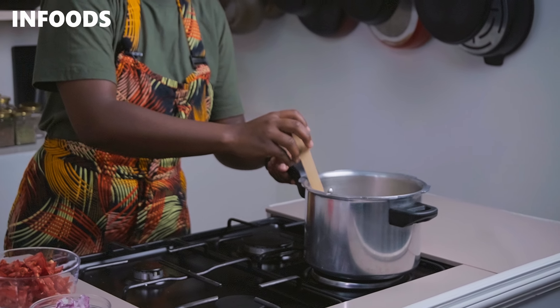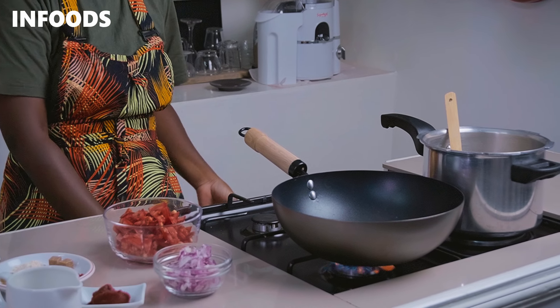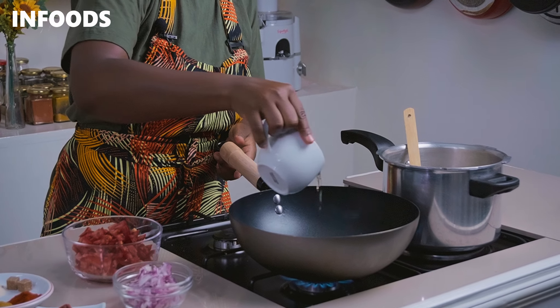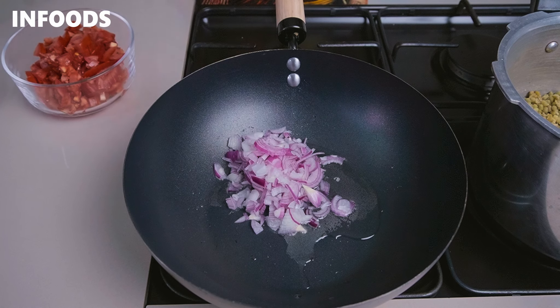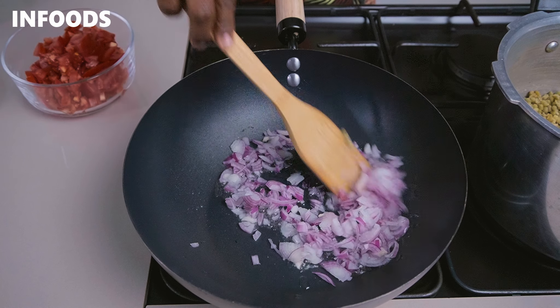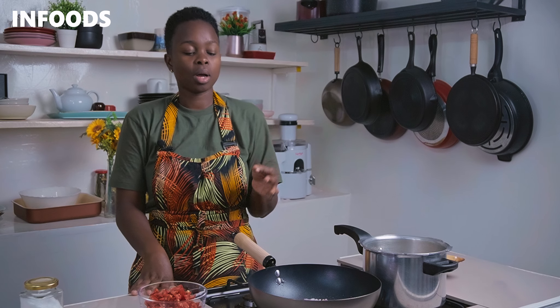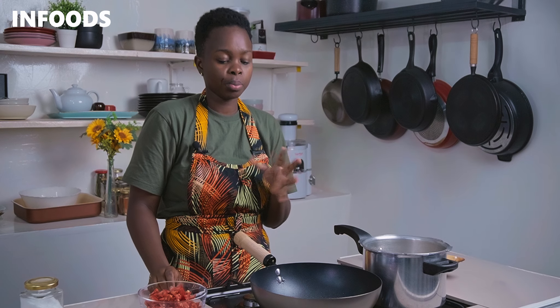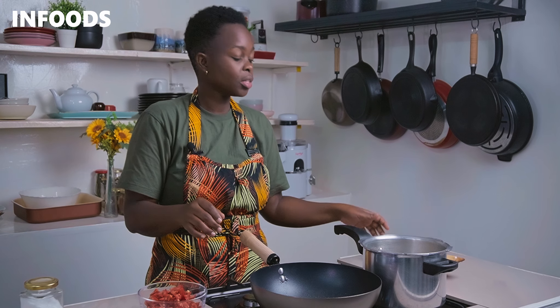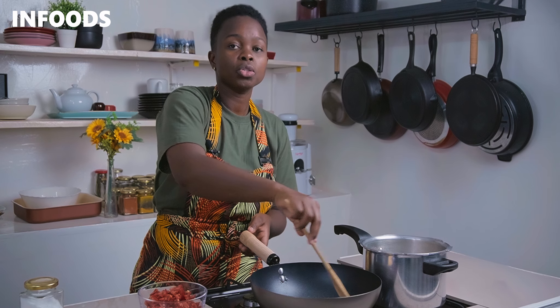I'm going to place my beans aside and pick a pan to add flavor to my mug beans. Over medium high flame I'll add in two tablespoons of cooking oil, then add in my onions and sauté until they have a nice golden brown color. Browning the onions is going to add flavor to our mug beans, which will take around one to two minutes. Keep stirring so none of them burn.